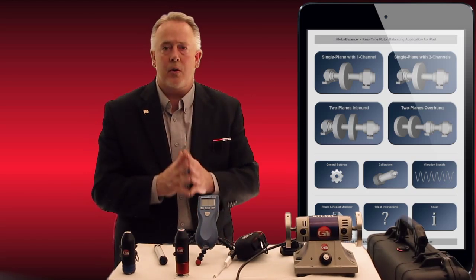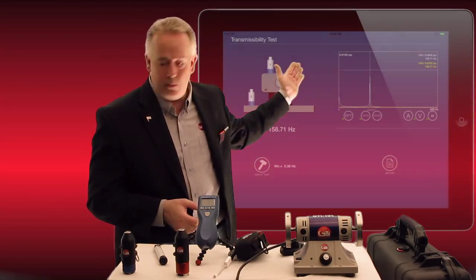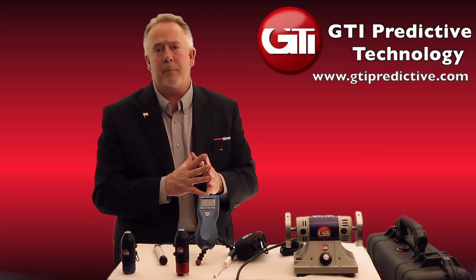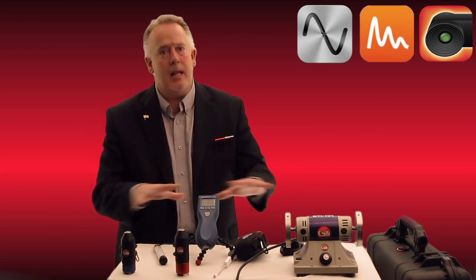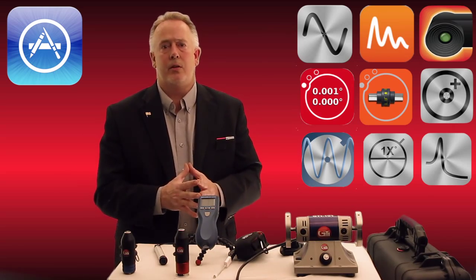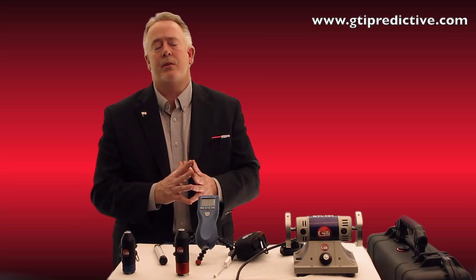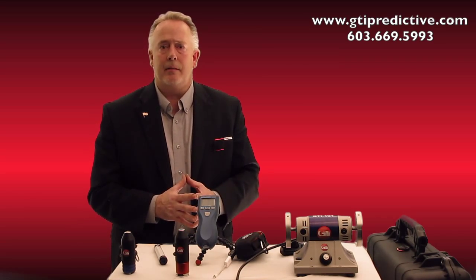This has been a broad-strokes overview. We have videos on the web that cover many of these apps in great detail. We also have a transmissibility app and a few others not covered today to keep this video short. Please visit us on the web and view our YouTube channel for tutorials on each and every app mentioned here. This is a beautiful program — one platform for all your thermography, ultrasound, vibration analysis, alignment, and laser shaft alignment needs. Our customers are delighted with it. Visit us at www.gtipredictive.com or contact us at 603-669-5993, and we can do a full Skype demo for you.